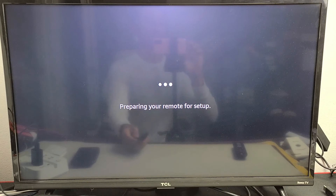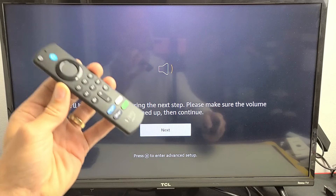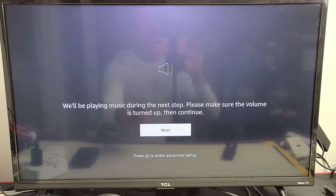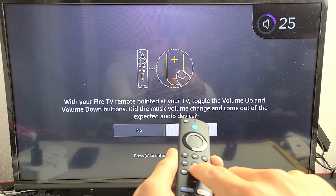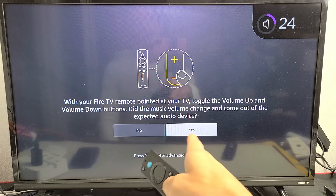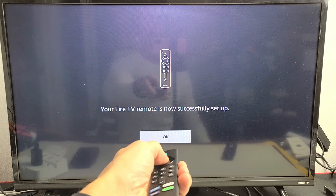Preparing your remote for setup. It says we'll be playing music during the next step — please make sure the volume is turned up, then continue. Go ahead and make sure the volume is up on your TV using your TV remote, not your Fire TV remote. Then go to next. I do hear music, so now with your Fire TV remote, go ahead and move the volume buttons up and down. It's working. Fire TV remote is now successfully set up — click OK.